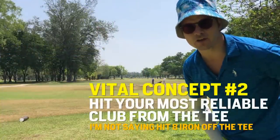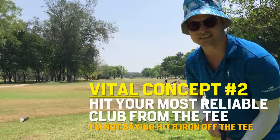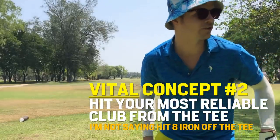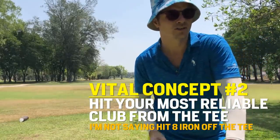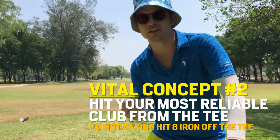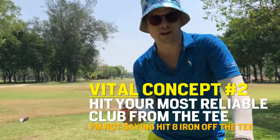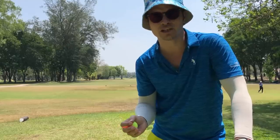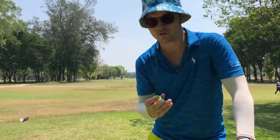Continuing with the theme of only hitting 150 yards, I'm going to hit the 8 iron off this tee. It's a 360-yard hole, so we get it up there 150, another one 120, and then hit it in with a wedge. We only need to hit this thing in three shots and two-putt for a bogey.